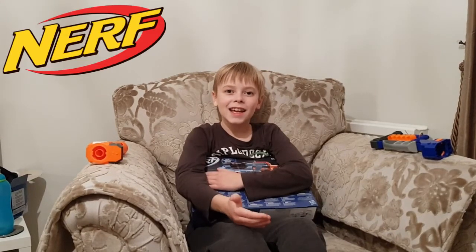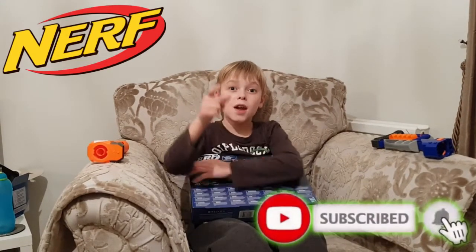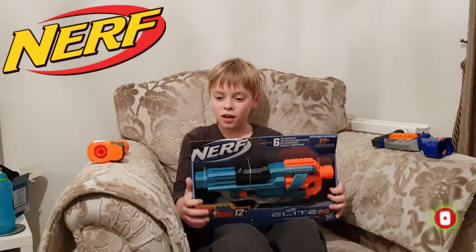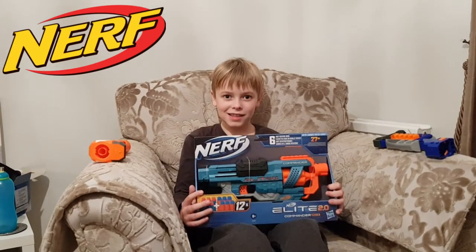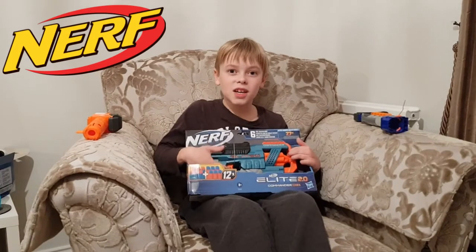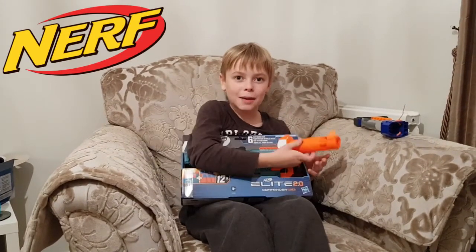Hi guys, I'm at Nan's today because mum and dad are decorating. But look what I've got — it's the Nerf Commander 2.0 Elite. It's got handrails on the bottom of the gun, it's got a muzzle adapter.